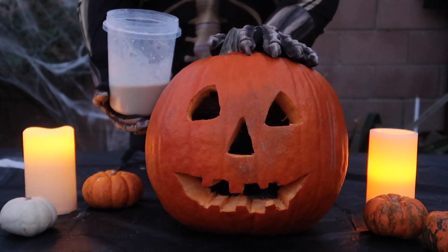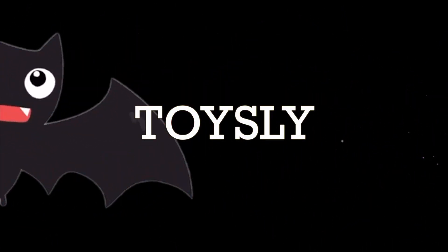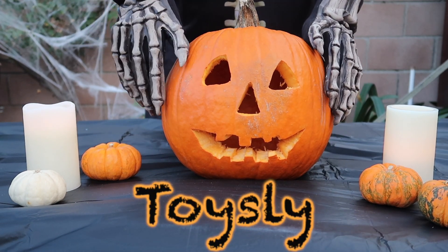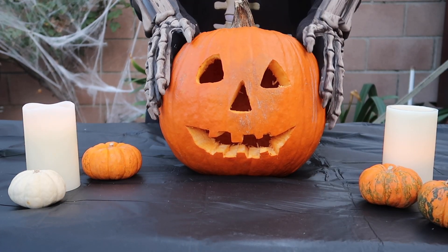It's time to combine the ingredients together in 3, 2, 1, go! Hi everyone, welcome back to my channel. It's Toys Lee. Today we are having a Halloween special video, and we are going to be making a pumpkin volcano.